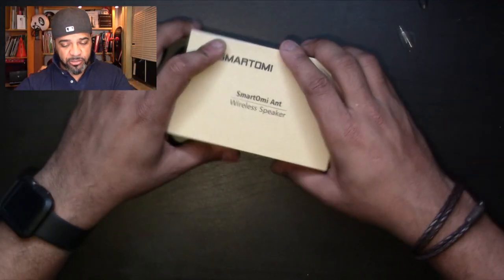Hey, what's up Granos and Granettes, Juan Granos back again with another review. Today we're gonna talk about a speaker — the Smartomee Ant. This is a Bluetooth wireless speaker. The box is very simple, nothing crazy outside. It says on the back 'Hi, I'm your mini music pal' and that's it, so let's jump into the review.